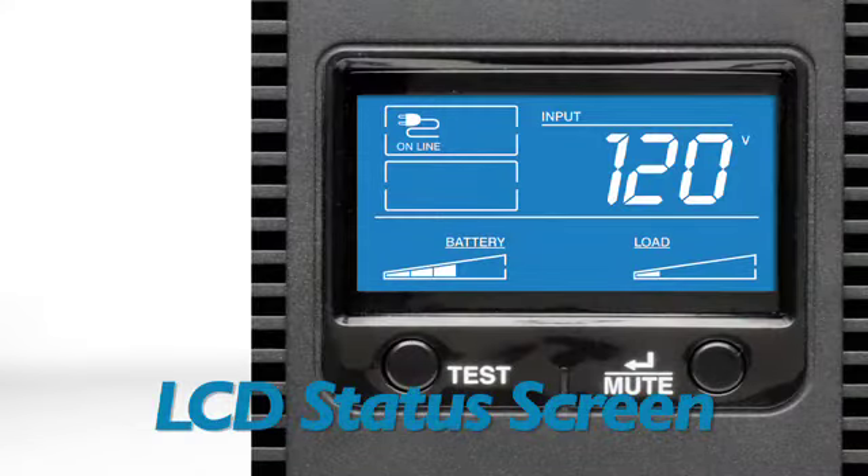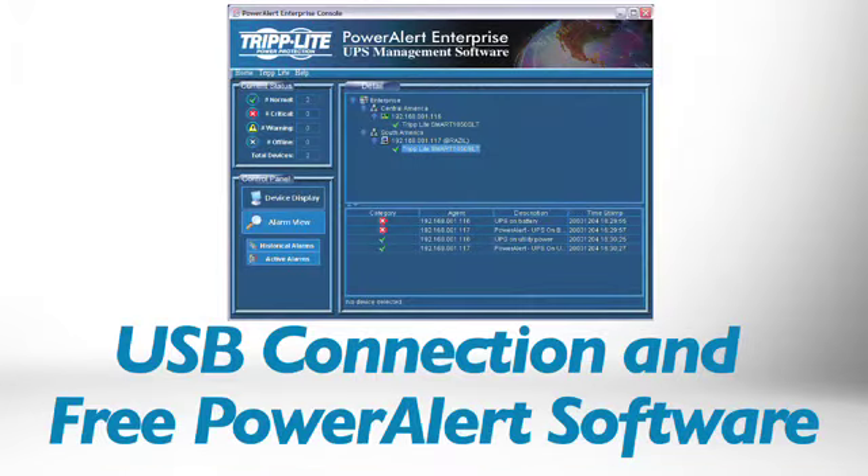An intuitive LCD screen shows the status of the UPS and your power line with indicators such as battery runtime and load percentage, so you can see power conditions at a glance. You can adjust the backlight to match your preference. During extended power failures, free Power Alert UPS monitoring software enables graceful, unattended shutdown without data loss.